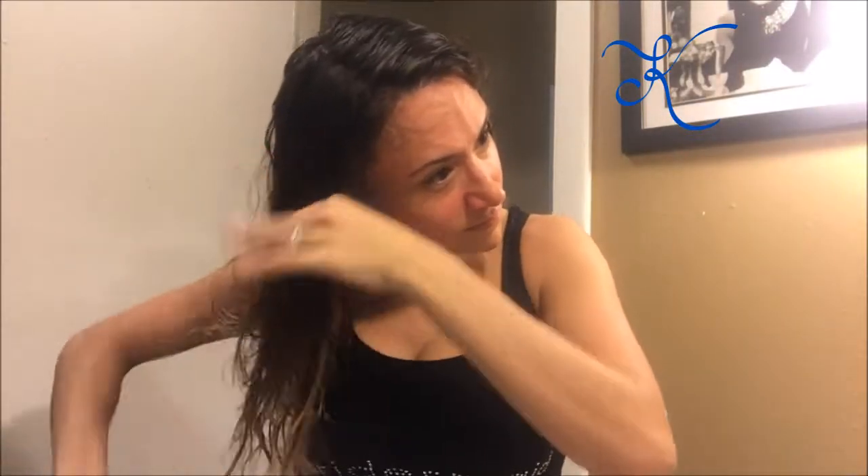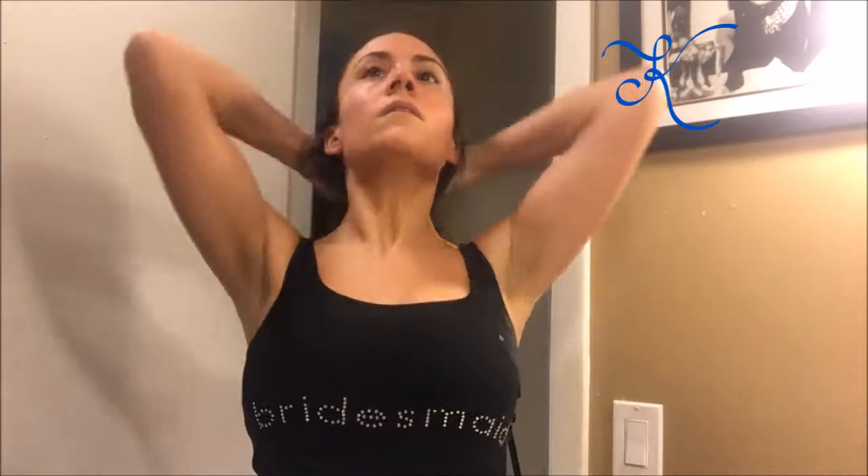I like to brush my hair really thoroughly, and then I put my hands through and just kind of shake my hair so that all the curls separate.